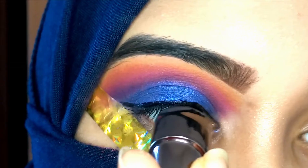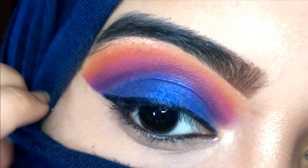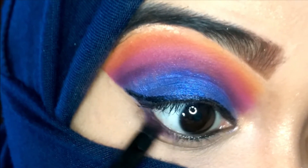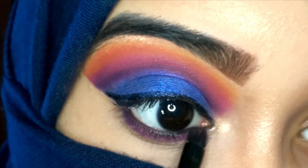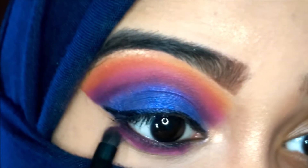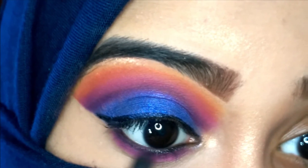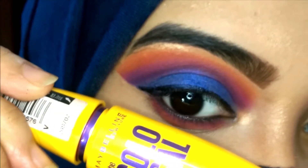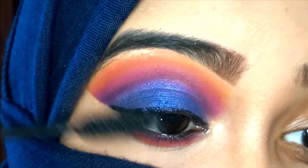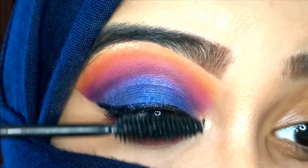After that I'm going to apply my eyeliner using the NY Bae Ellis eyeliner in the shade black. I'm drawing a very thin liner and a very small wing as well. After that I'm applying the purple shade on my lower lash line, then the pink below that, then the orange, then the yellow — the same exact shades that I used on the crease. After that I'm applying Maybelline Colossal mascara on my upper as well as lower lashes.